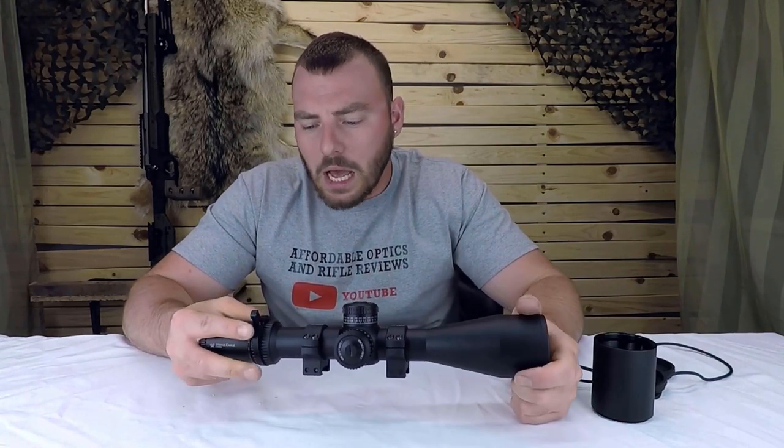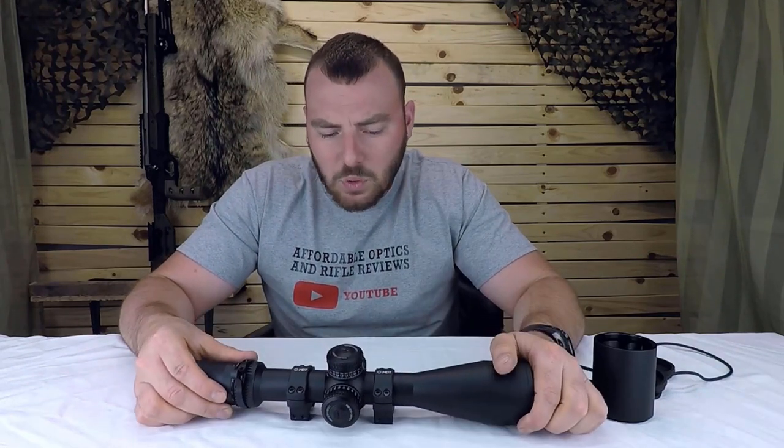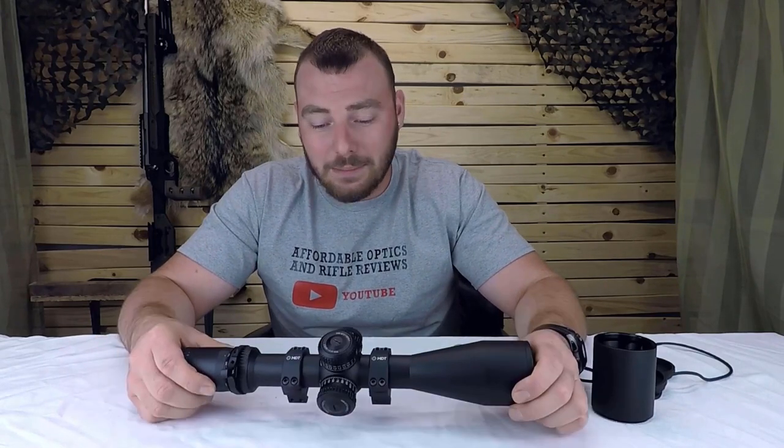Before you buy this one, I do have some links in the description below so check those out. Impact Shooting is going to have a review on this riflescope — he's a professional PRS shooter and he'll give you his opinion, so check him out. Anyway, thanks for watching — hit that like, hit that subscribe, and I'll see you on the next review.